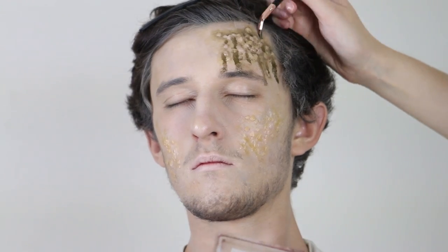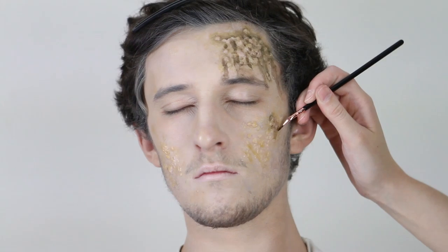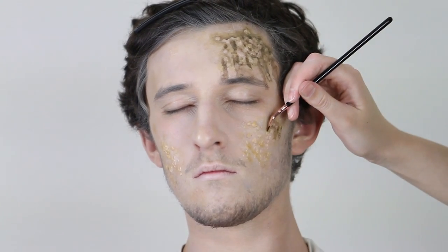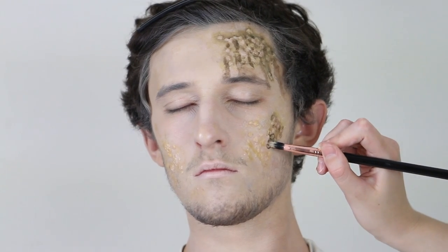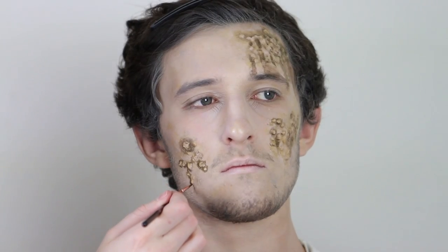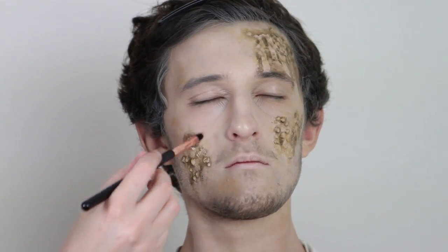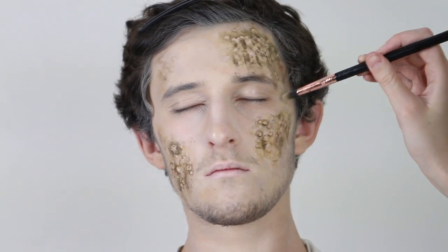I also put some dribbles down, though I didn't end up liking them that much and took a lot away with some tissue, isopropyl alcohol, and cotton tips. I continue going around and defining all the bumps across the face and then blending out. I'm also using the smaller veining brush for the smaller bumps. Next, I'm going to stipple some of this colour around with brush number 5 just to make it all look connected on the face.